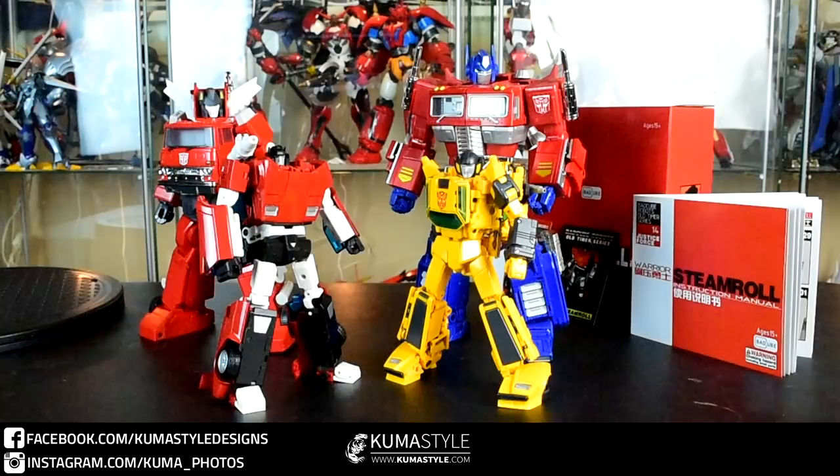As for this review, we're going to take a look at this figure in both modes, what it does, what it doesn't do, and I'll give my opinion on it. The transformation video is going to be separate — don't want this to be 30 minutes long. In a separate transformation video I can go slower and talk you through it. It's not a hard transformation, but it's been requested by multiple people to see it car to bot and bot to car.